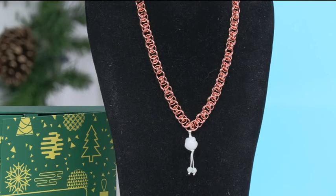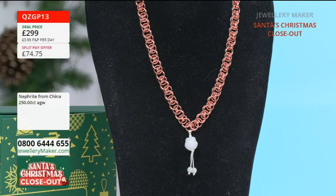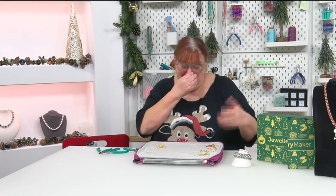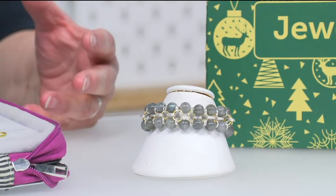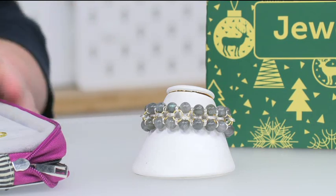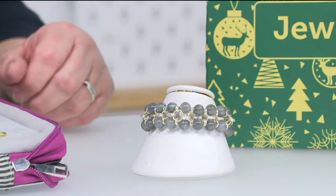If we're done in time, which I think we probably will be, we're going to do this bracelet — or a version of this bracelet — we've got different gemstones. The bracelet is based on a Japanese weave, but it's a great project to do — a lovely, nice thing to do between Christmas and New Year. Nothing majorly complicated, so we've got two projects to work on.